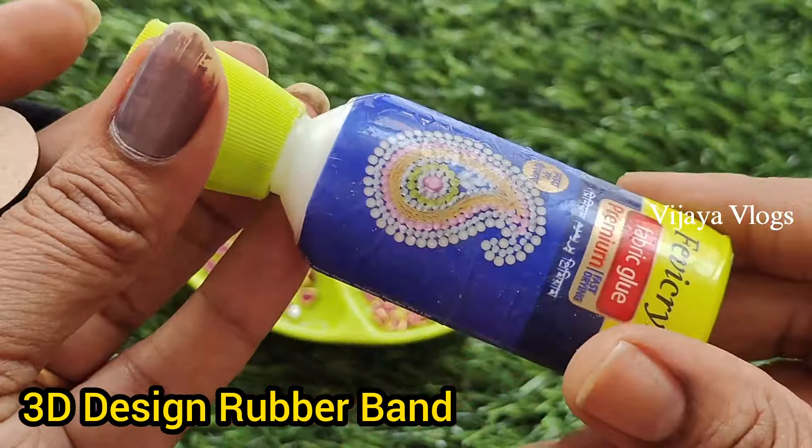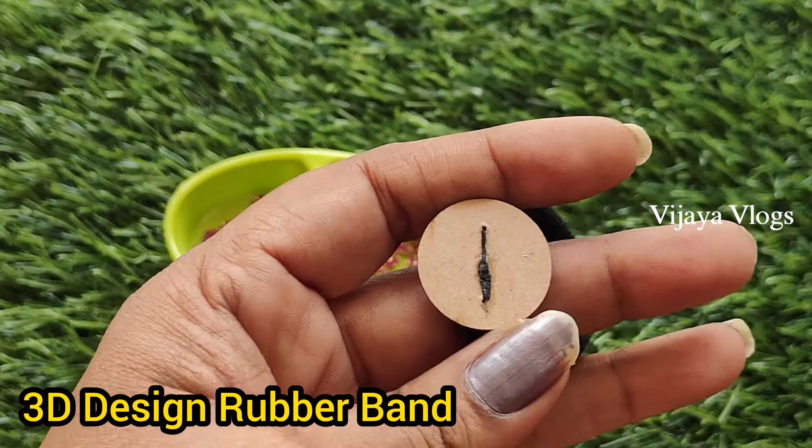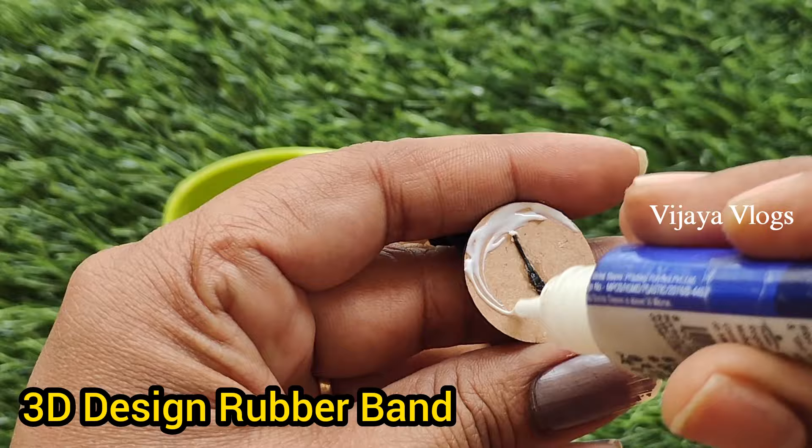I will add a blue color glue. I will add a little glue and add a little bit of the color.